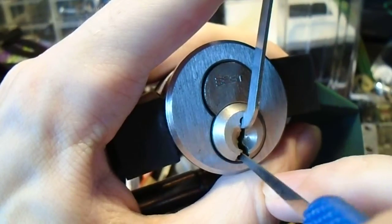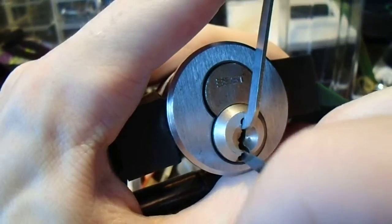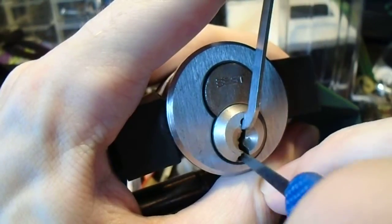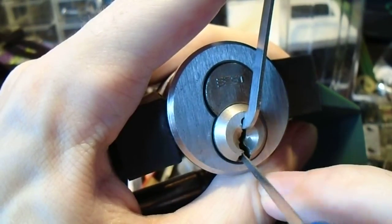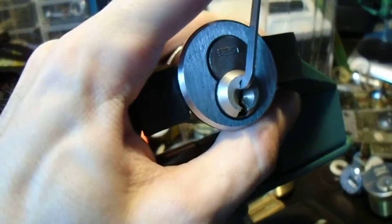And if we get really lucky — I've been picking this thing all day, and I've managed to get it open to the operator shear line like five times, but I have yet to get it to control, so maybe we'll get really lucky. Okay, the camera's getting in my way just a little bit.